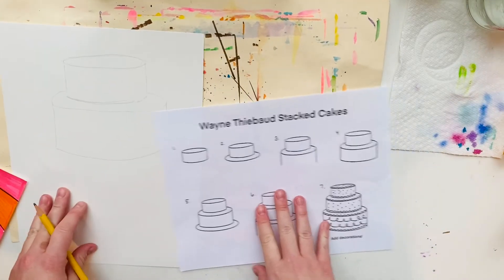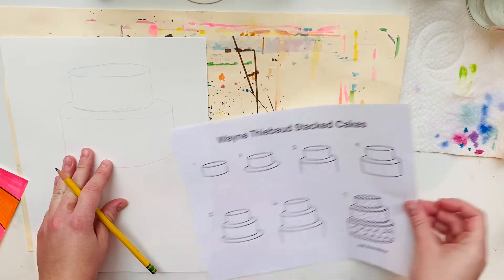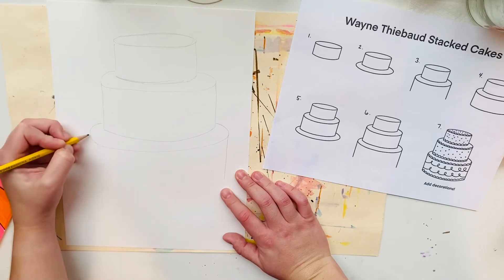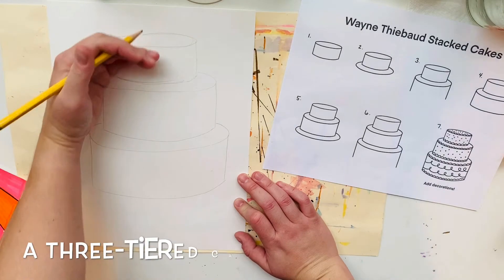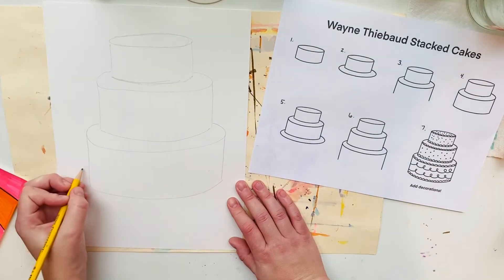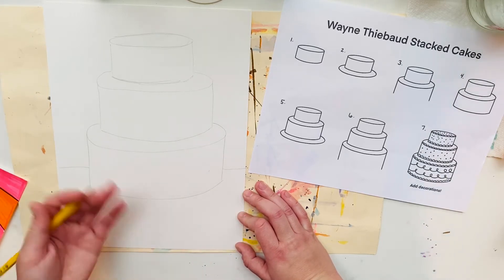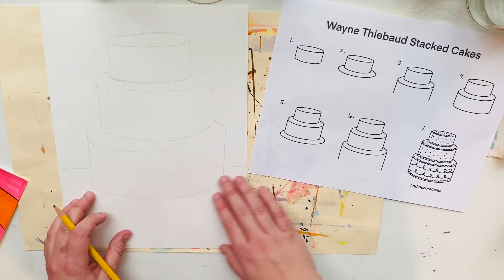I'm at step four right now, so I'm going to move on to step five and continue repeating those steps. There are my three stacks, my three tiers of cake, and then I'm going to add two lines beside it for the ground. If you wanted to, you could make another skinny oval on the bottom for like a cake dish or cake plate, but I'm not going to do that for mine.